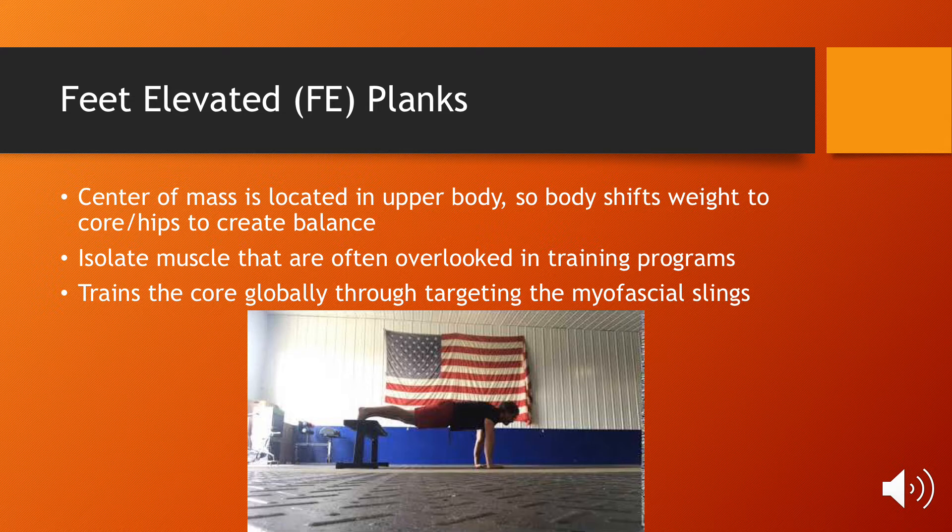Also with these variations, as you'll see later in the presentation, you can isolate specific muscles that are often overlooked in typical strength conditioning programs, and you can also train the core globally through targeting each of the four myofascial slings, which are very important for all dynamic movement.